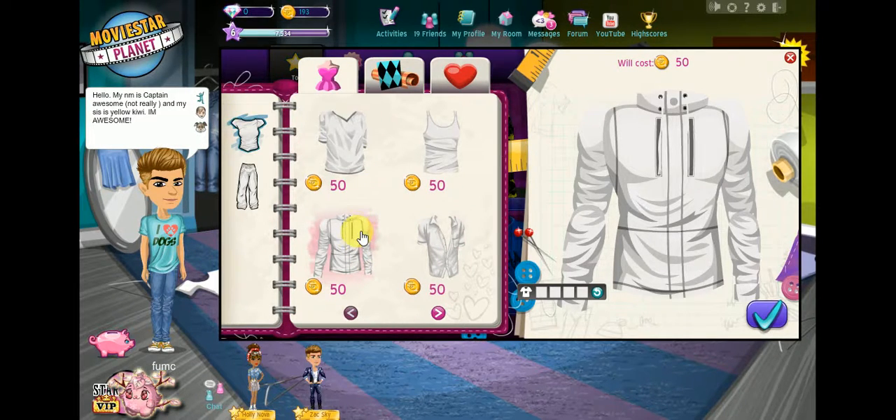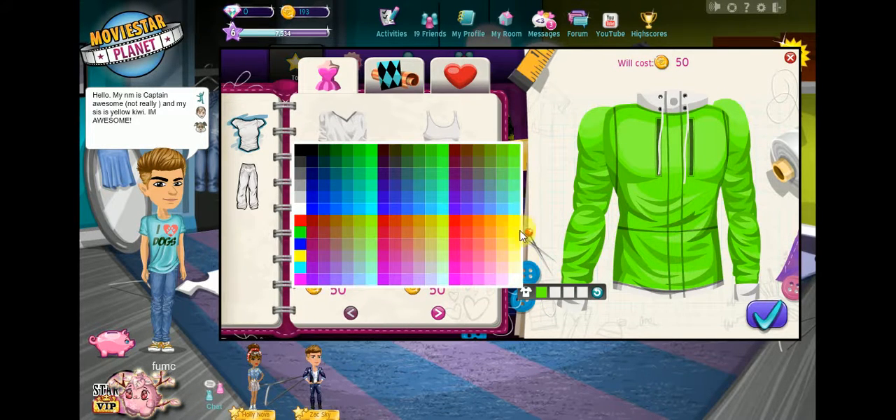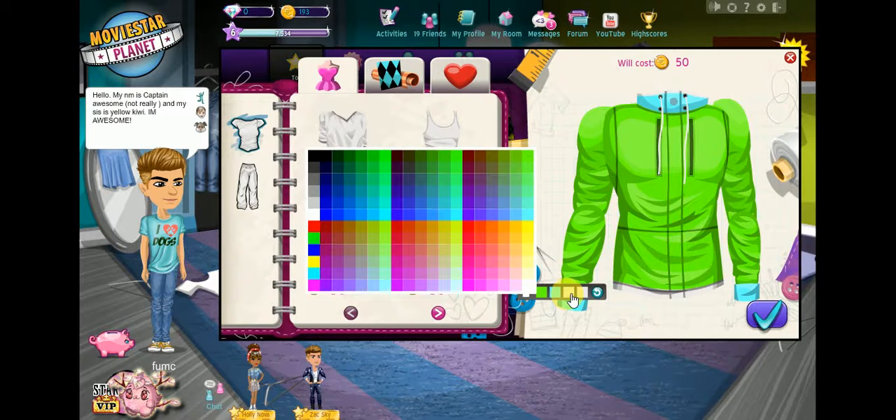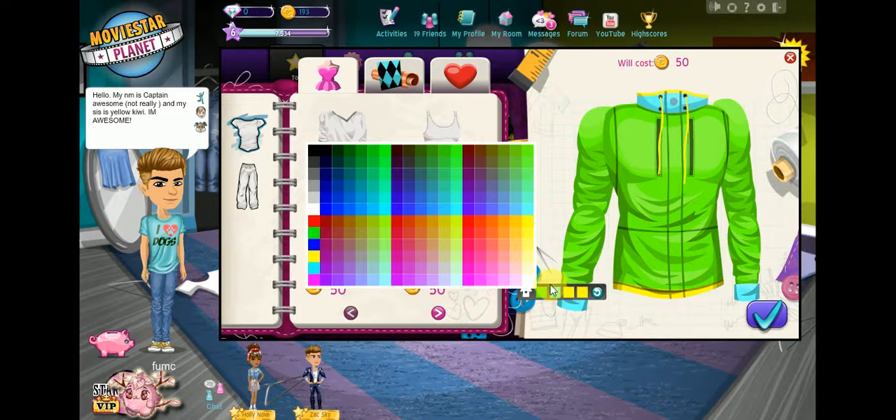I'm gonna go with this one — green and blue. What do you want? Yellow? You want to put yellow? And white. That's yellow. I thought you wanted white — just white. Right here, click that, okay. Click that white.